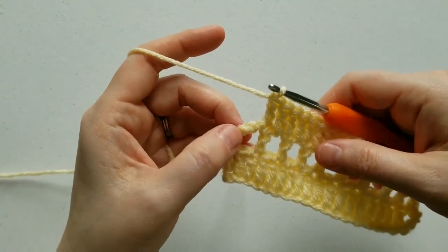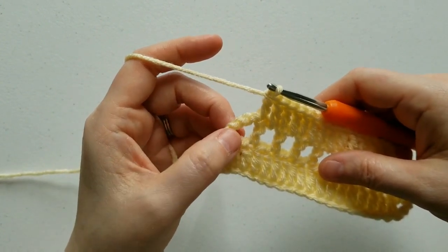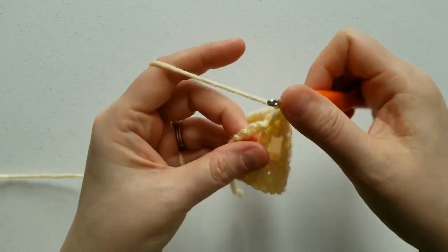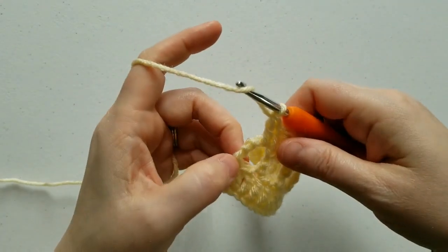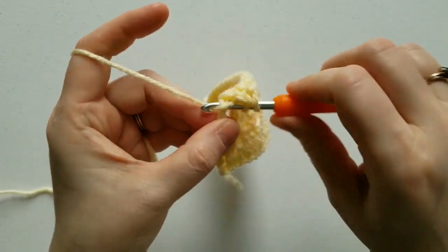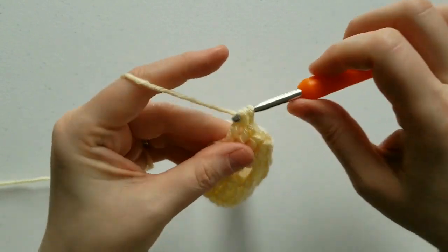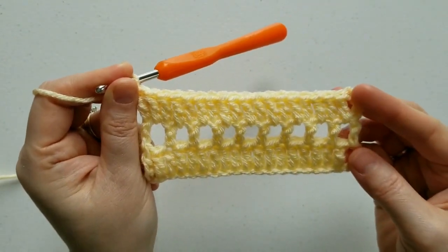When you get to the last couple of stitches, and there's four chains here — the turning chain from the previous row — you're going to double crochet one time in the chain 4 space, and then double crochet in the third chain of the turning chain. And that's the end of row 3.